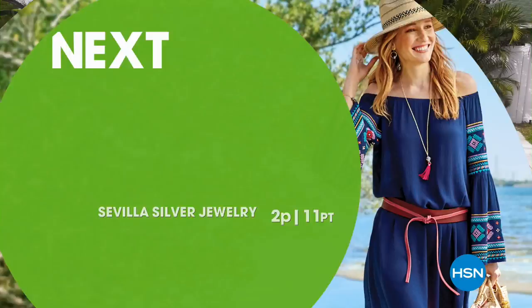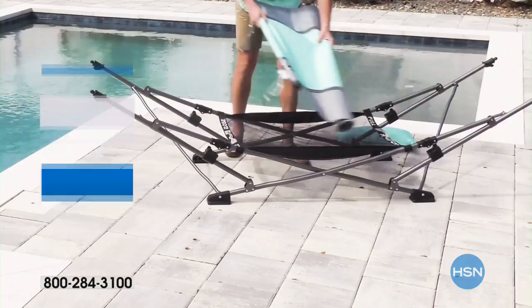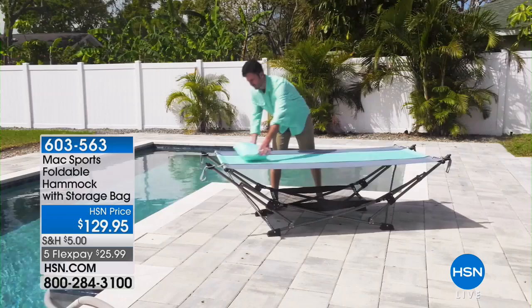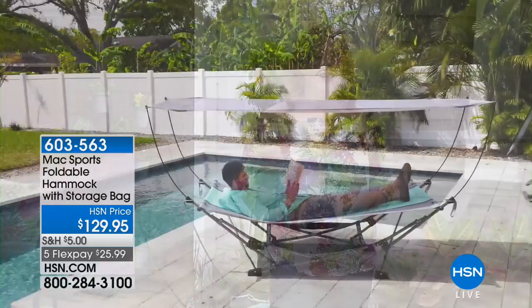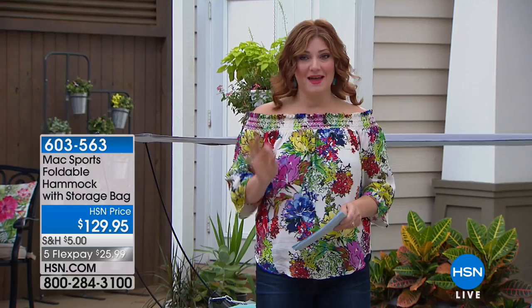Coming up — it's actually happening right now — we're going to talk about our hammock. This is something I have fallen in love with. It's incredibly smart, not only because it requires no tools whatsoever, but for those lazy days of summer when you want to kick your feet up and relax. What if you don't have two trees with the proper amount of space to hang a hammock? With our hammock from Max Sports, this is a hammock you can put together in seconds.